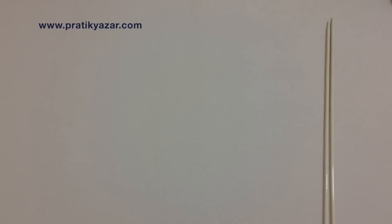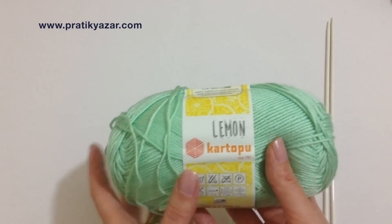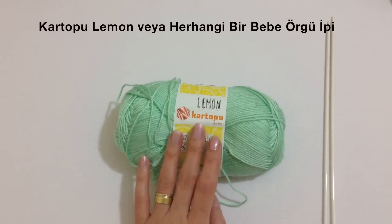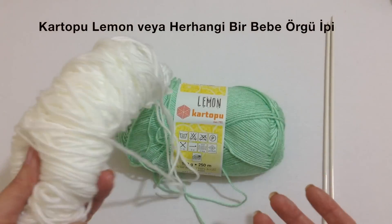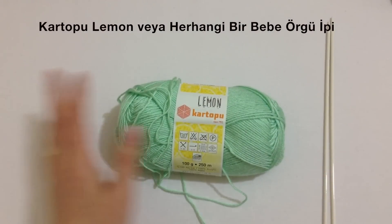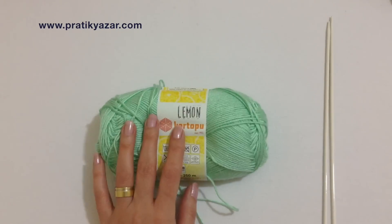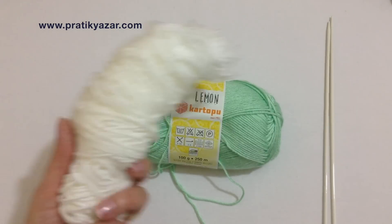Bugün sizlerle yine bebek yeleği yapacağız. Bunun için kullandığım malzemeler: kartopulemon adında bir ip kullanacağım. Herhangi bir bebek ipi de olur tabii ki. Elimde yarım kalmış beyaz bir ipim var. İki renkle yapacağım bugünkü yeleği. Ana rengi daha fazla olması lazım, o yüzden yeşili tercih ettim; beyaz az olduğu için.